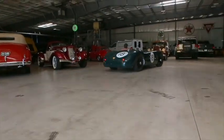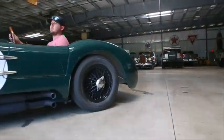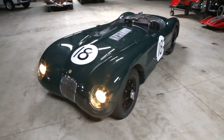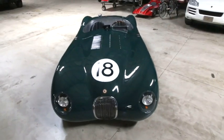Along with custom-made side-exit pipes to emit a wonderful sports racer exhaust note, the forward tubular chassis was borrowed from a 1965 Jaguar, utilising the design of the later era E-types, with a twin wishbone independent suspension.